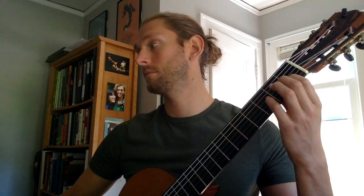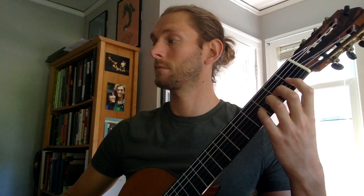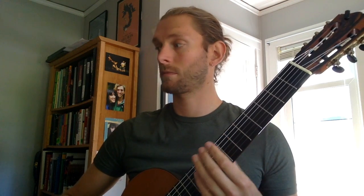Here we go — one, two, ready, go. [Exercise 12 played slowly.] And now a little faster — one, two, ready, go. [Exercise 12 played at a faster tempo.]